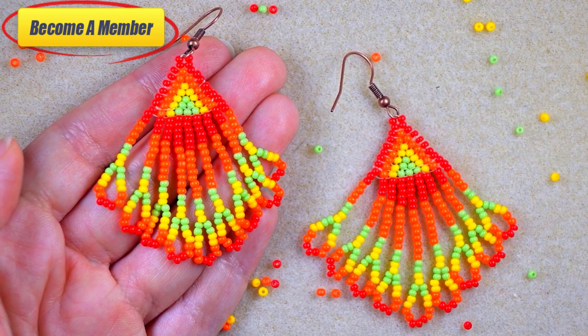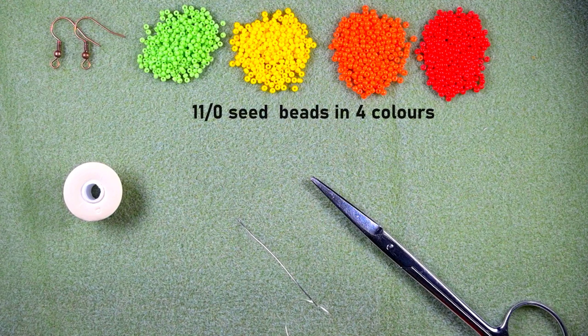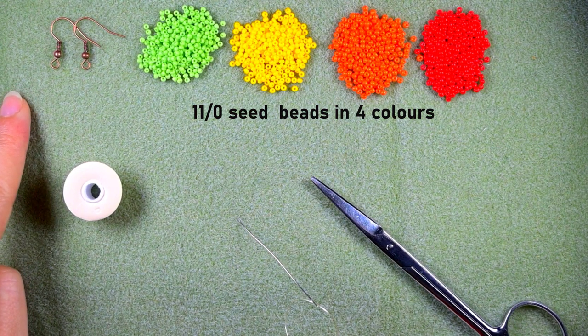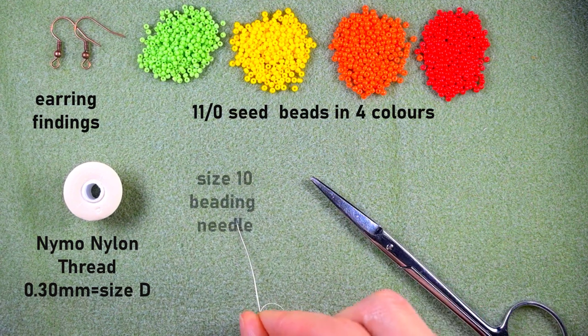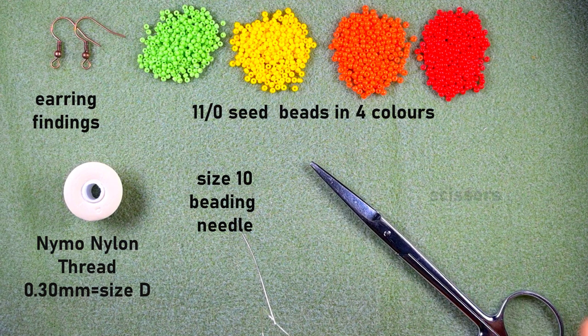Now let's start with the list of materials. I'm using four colors of 11/0 seed beads: light green, yellow, orange, and red. I'm also using earring findings in copper color, though you could use others of your choice. The thread is nylon, 0.3 millimeters thickness or size D. I'm using a size 10 beading needle — you could use size 11 or 12 if you want it to be easier. And here I'm using scissors.